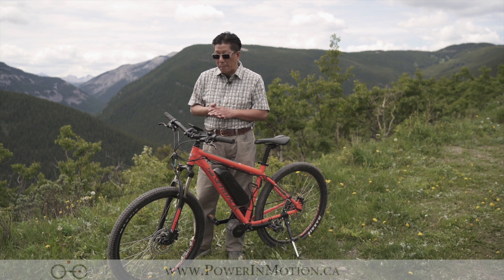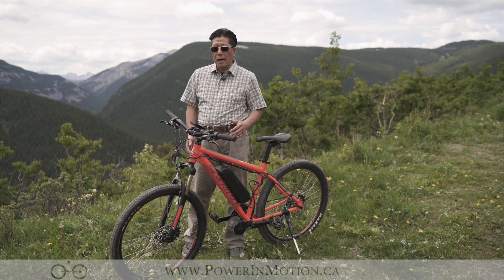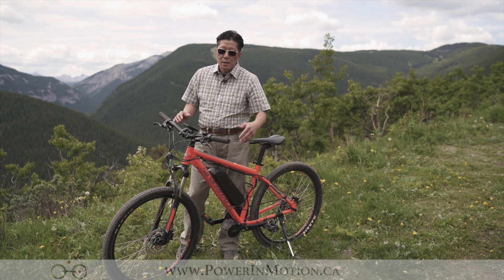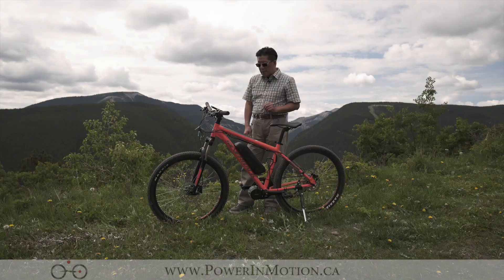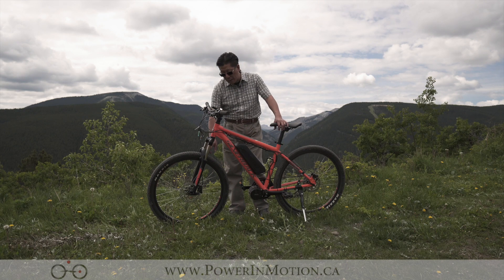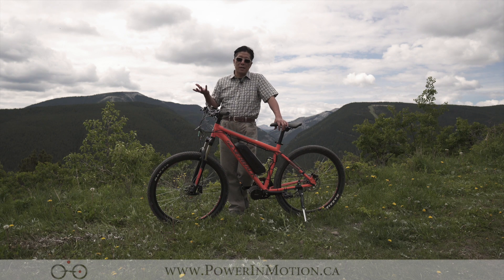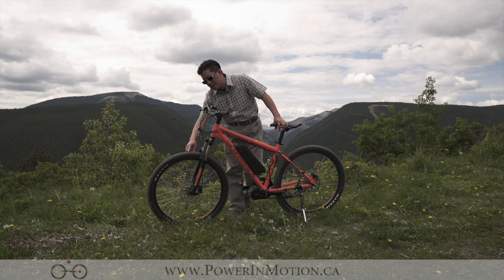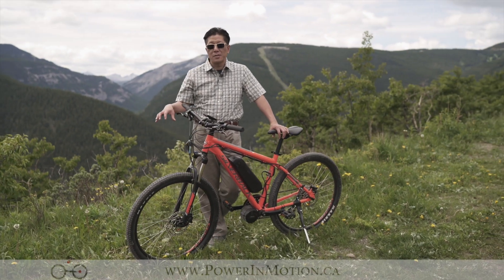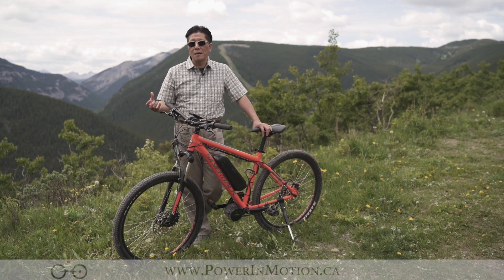The first negative is because it's a mid-drive, you have to give up your front derailleur. Originally there are three speeds in the front, but when you do the conversion with the mid-drive, you have to give that up. The second thing has nothing to do with the mid-drive component but with the tire. On this particular bike, the tire is somewhat smoother — perfect for city riding — but if you're going to take this bike to truly mountain bike, you definitely want a more knobby tire to get more traction.